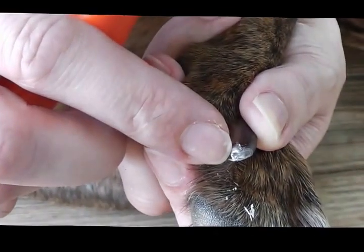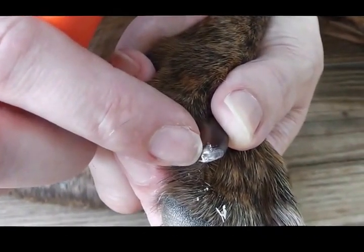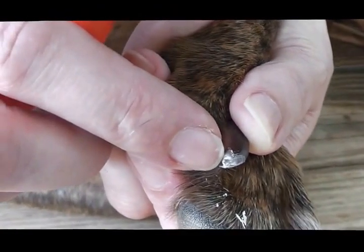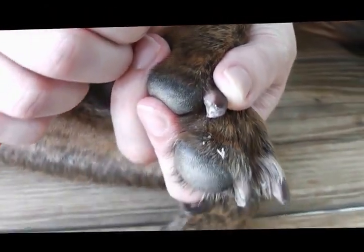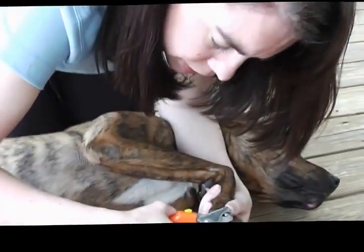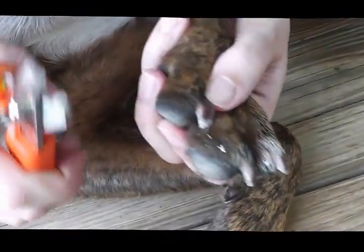I call that the pre-quick. The quick is the blood and nerve supply. This center, darker pink, mauve-colored material tells me that I'm getting close and I need to stop. I don't want to hurt him. So I'm trimming in an angled fashion, and then I just come around to the edges and take off the sharp spot.